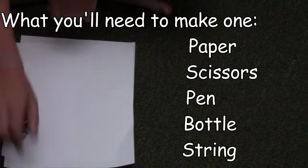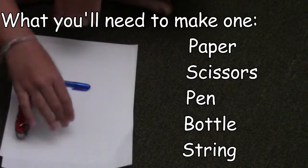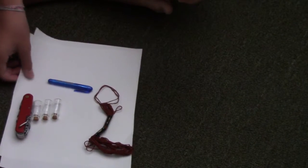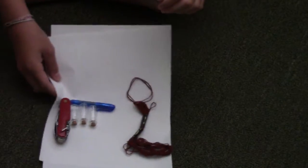Let's get started making these. I got my paper, my pocket knife, my pen, my three little bottles, and my string. I'm going to use these to make the little bottles with messages.